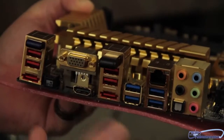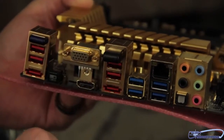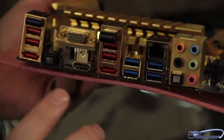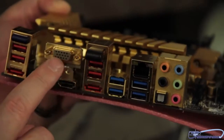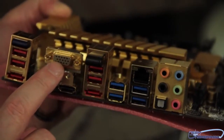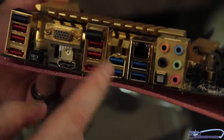Here's where the board, to me, honestly — I don't mean to get on ECS's case, but this to me is a fail. Why do we have a standard old-school VGA connector on here when this board supports DisplayPort technology? So I have an HDMI port and a VGA port? I mean, I don't know — that to me is just really crazy.